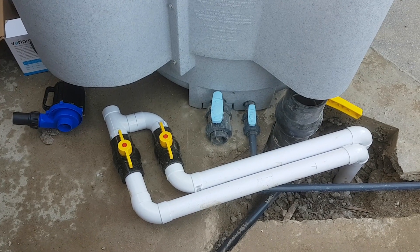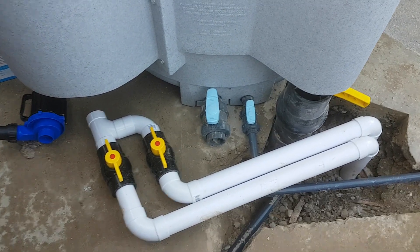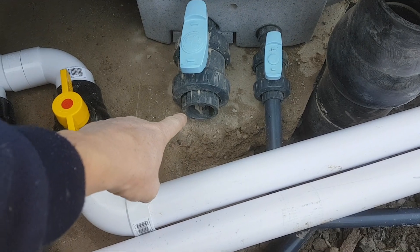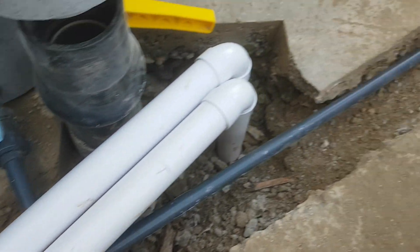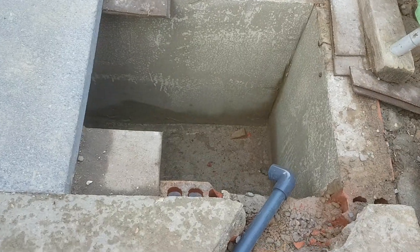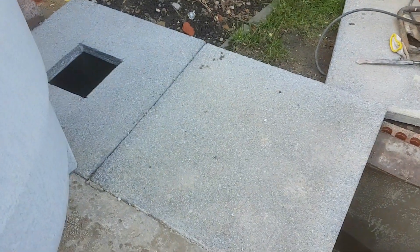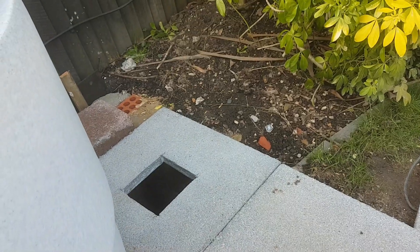That's technically done. I'm waiting for a large pipe that comes out of the large waste, but it'll just run parallel with the small one into the wastewater trap. Then I can cement the slabs on and finish that one over in the corner.